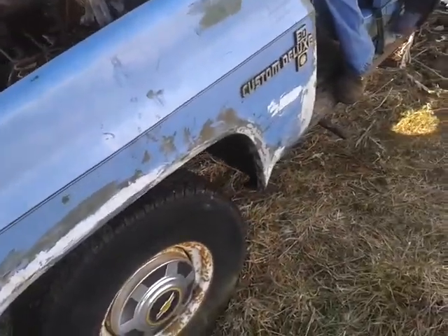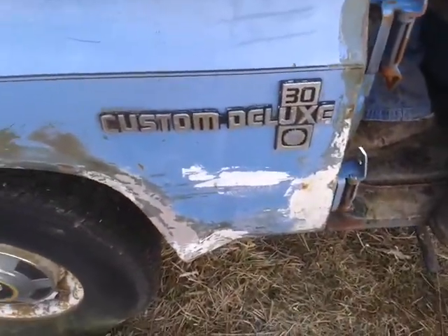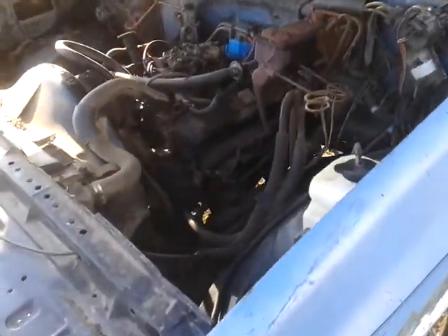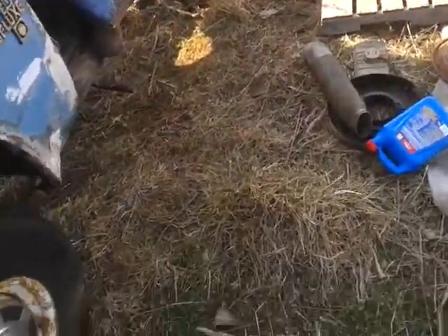This is a friend of mine's Custom Deluxe 30. We got it running just a little bit ago — purrs like a kitten. It was stuck in there so we had to pull it out a little bit with the 74.